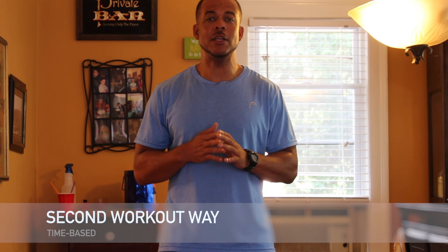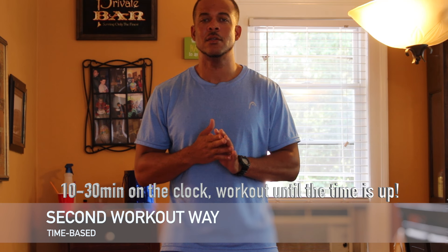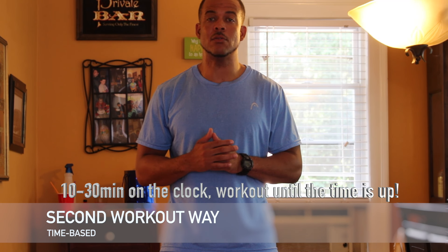Time-based: you put ten minutes to thirty minutes on the clock and then you do each exercise until the time runs out. You rest as needed.